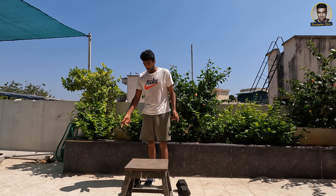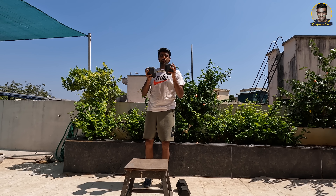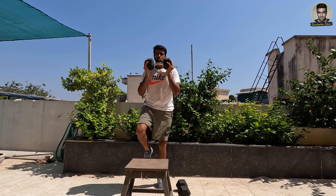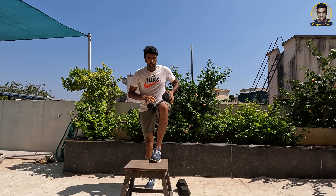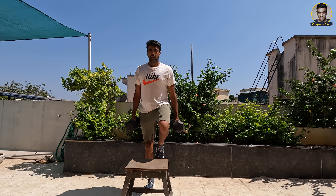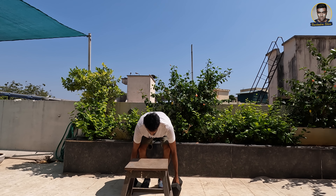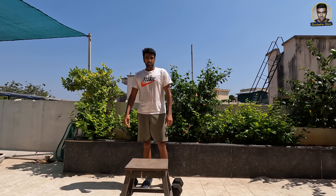Now, what are the other ways of doing it? You can obviously load it. I've got two 15-kilo dumbbells with me. You can take one, put it here, and do the exercise — which is one way of doing it, or two for the other leg. Or if you want to weight it more, get into this position with both dumbbells. That's the weighted way of doing it. If you want to increase the weight further, put a barbell and continue doing the same exercise.